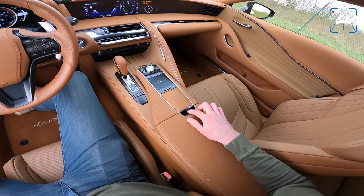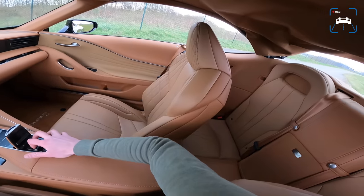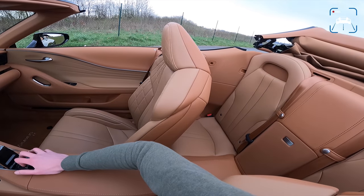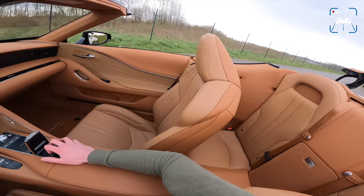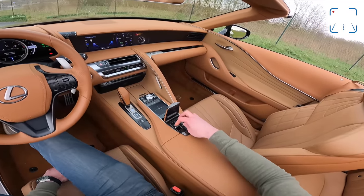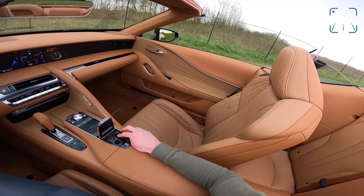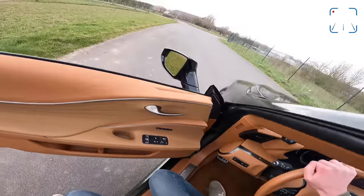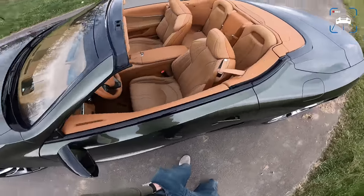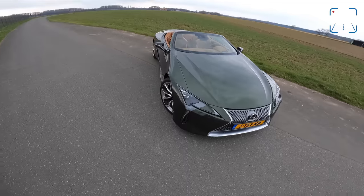I'm going to open the roof for you guys to show you what it looks like with the roof down - it's hidden underneath here which makes me feel like I'm in Top Gun. Here goes the roof - 15 seconds. This roof has been insulated, it's four layers, so it's actually pretty quiet, but the finishing on this car is absolutely immaculate.